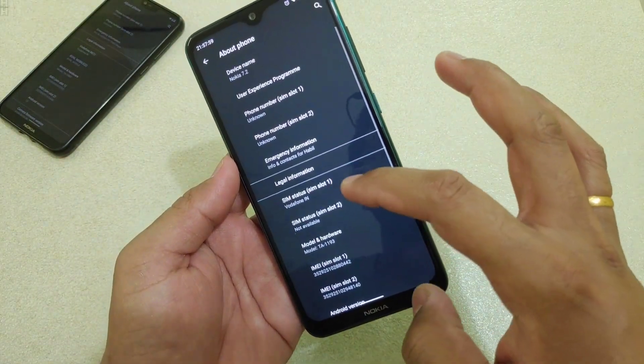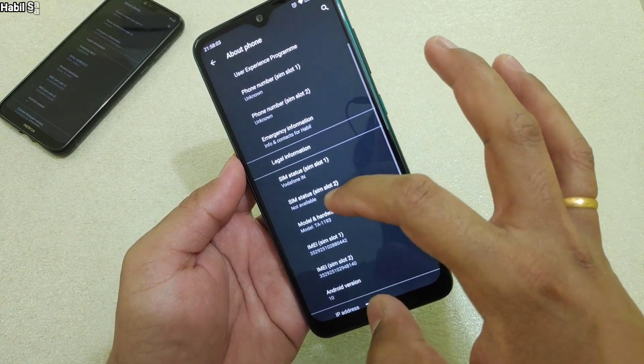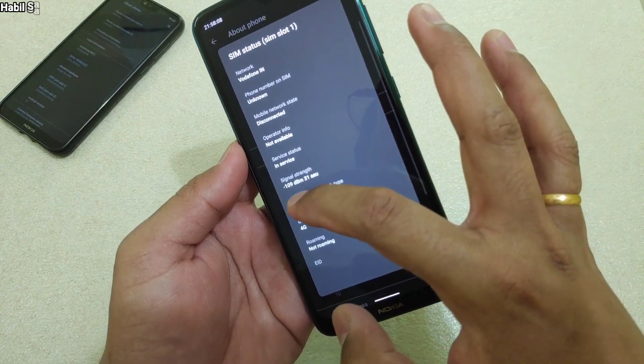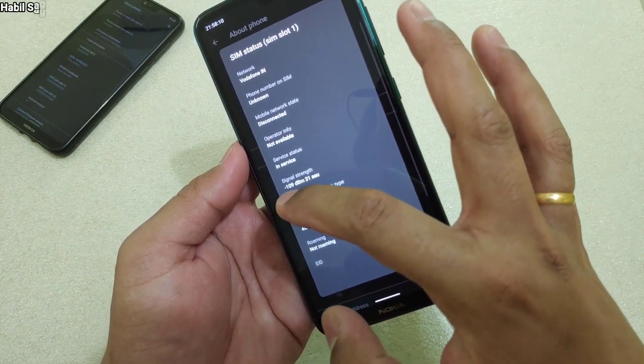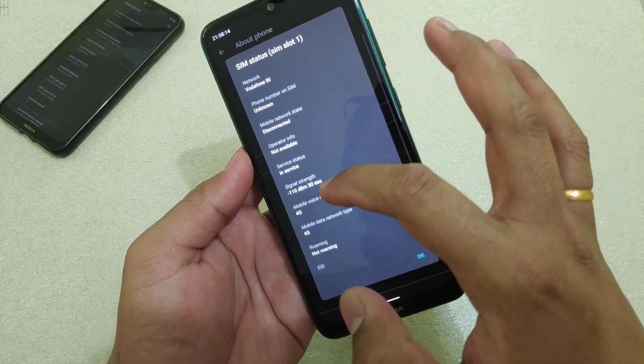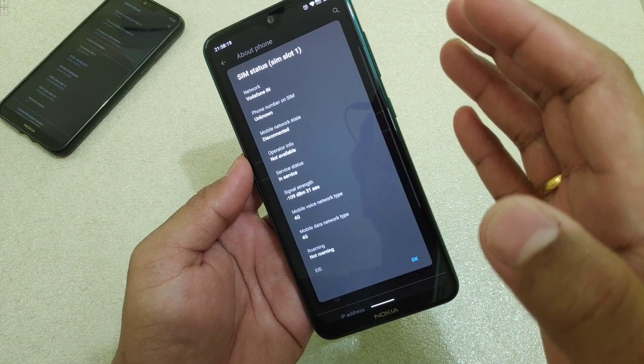There you have the signal strength option. If you have two SIM cards then you will get two options. Here I have only one — Vodafone. You can see this option: Signal Strength. It shows minus 109 dBm. dBm stands for decibel milliwatts, and it is a minus measurement because if it is closer to zero, that means better signal strength.